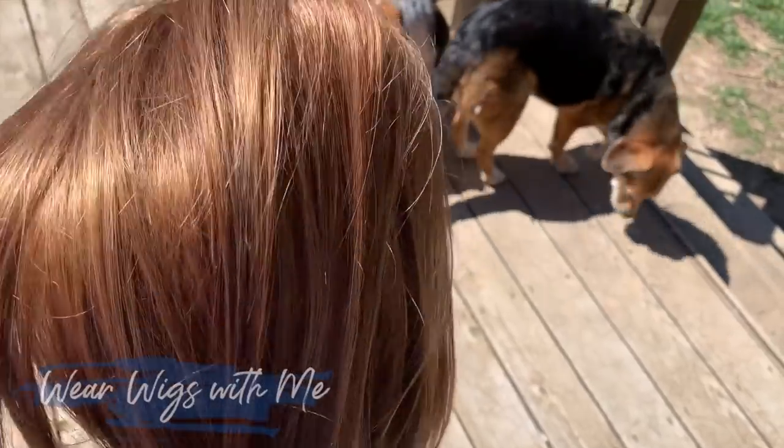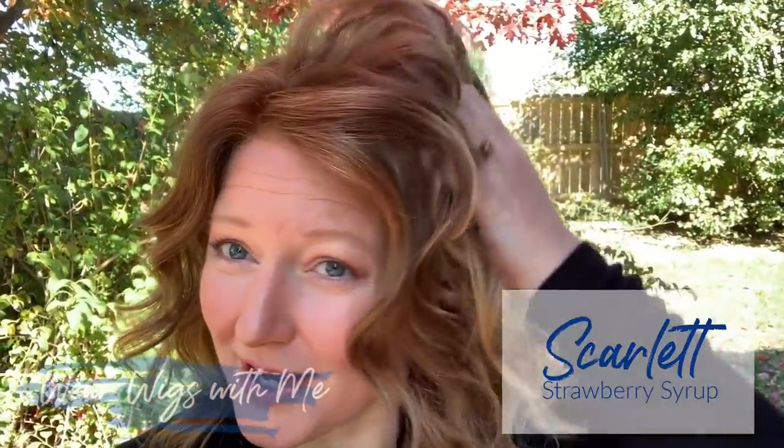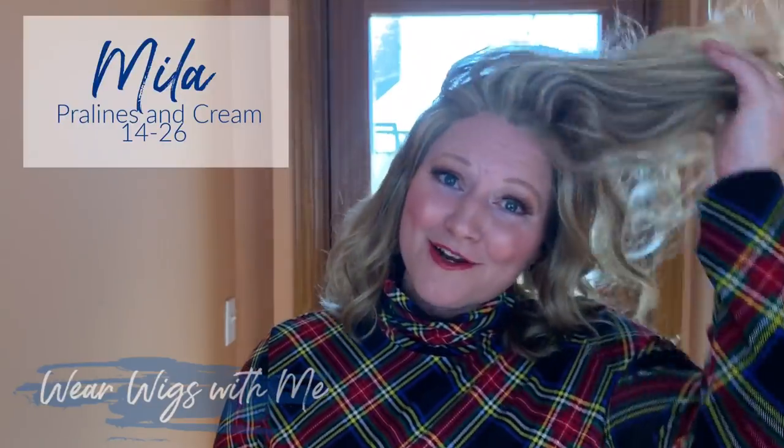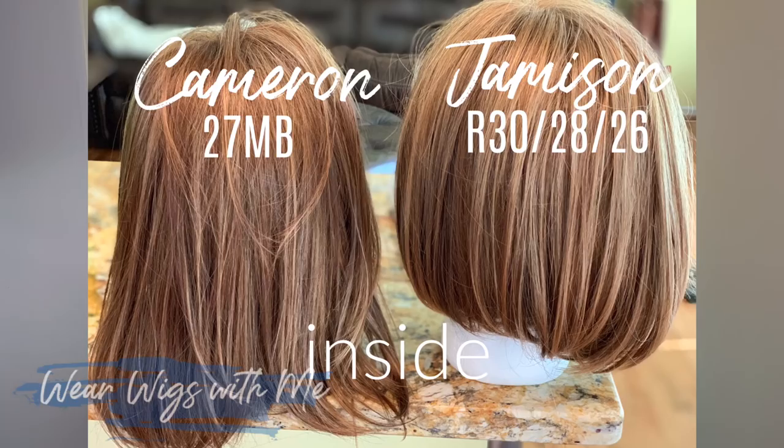This color — Strawberry Shortcake or 27MB — is my Jon Renau color. Just like R302826 is my Estetica color, this is my Jon Renau color. I have tried Strawberry Syrup and it's pretty, but just a little too dark. I've tried 1426 — it's a lot too light, it's blonde. This is perfect. This is that orangey red that I love, closest to my natural hair color. My natural hair has a little more blonde in it — it's always been kind of that true strawberry blonde. This is a little more all-around orangey red, but this is the color I feel most comfortable in. It's very similar to R302826 — this might be a little bit darker, but I just love it.